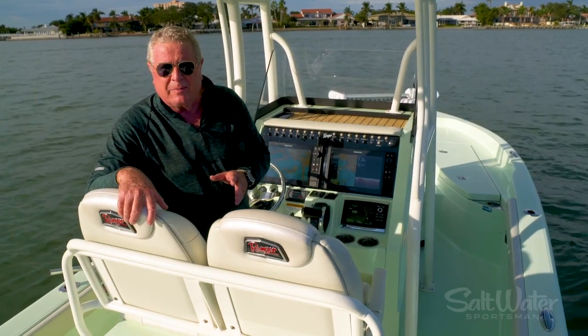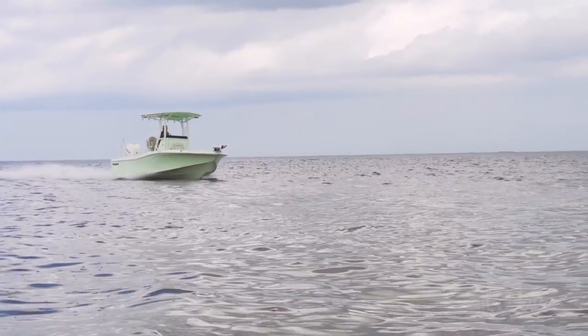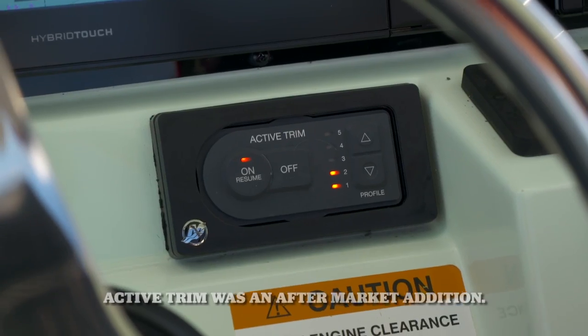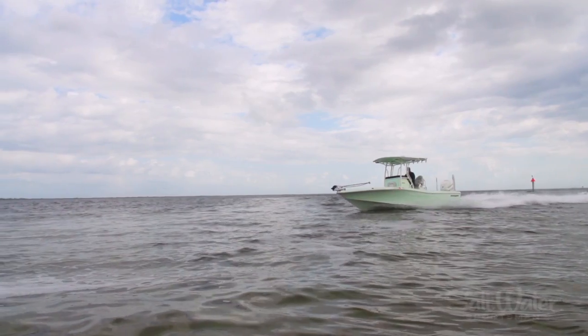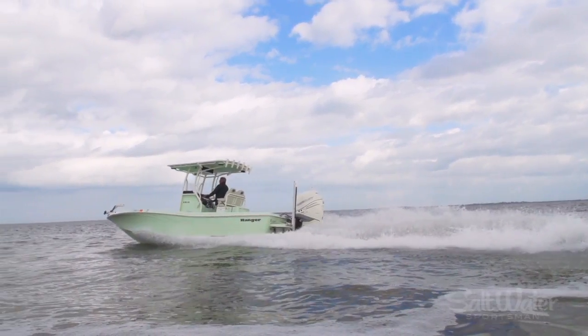One of the things we found about the Ranger 2510 Bay is it likes just a little bit of trim and a little bit of down tab. Get it trimmed out running flat on the water and it skims over the chop with a great smooth ride. We've got active trim on this, which automatically sets the trim settings for the RPM you're running. The boat is also equipped with a jack plate to give you better angles on shallow running and to get better speed by lifting the gear case up.